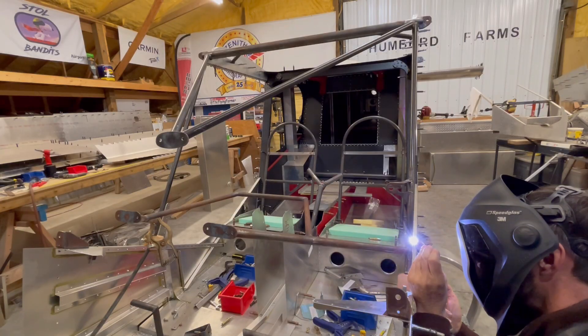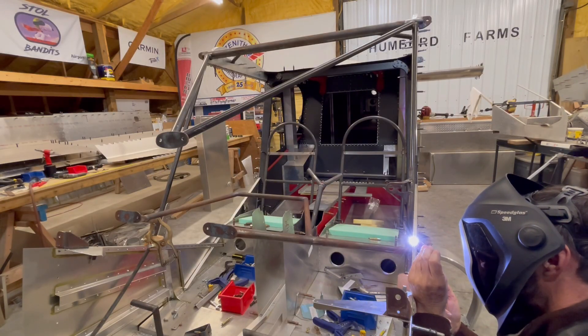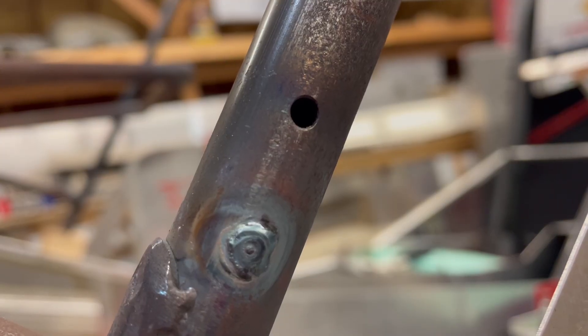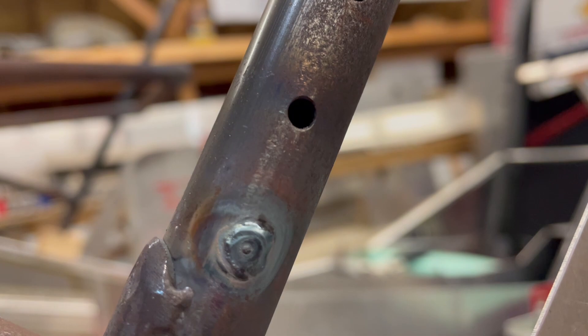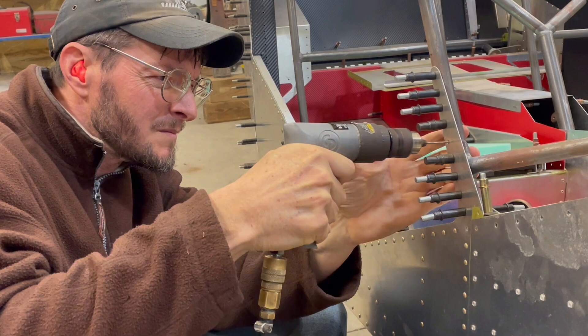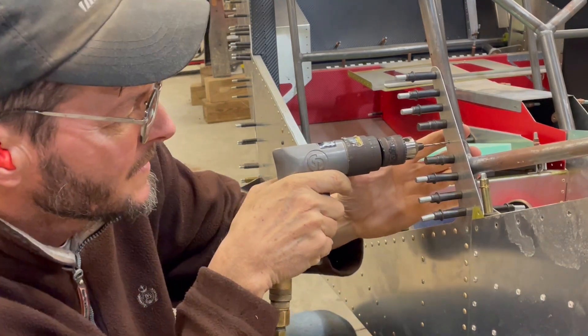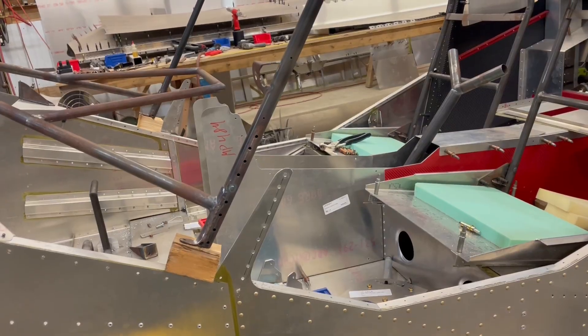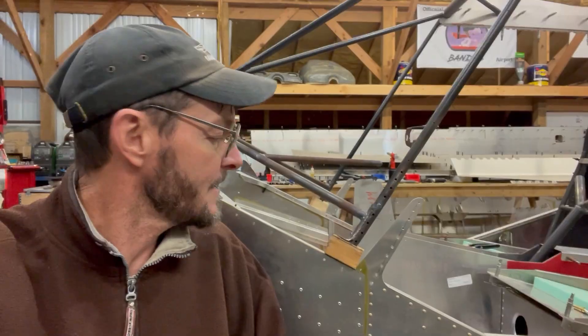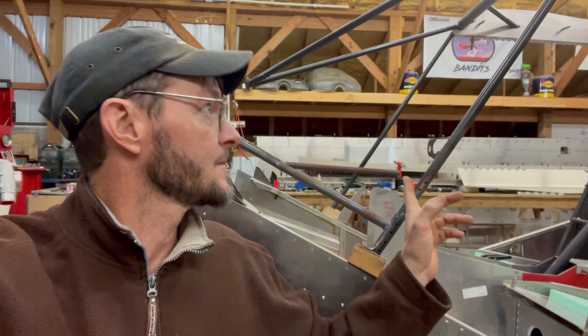I got the hole welded up on both sides of the cabin frame, the chromoly cabin frame. There's the hole I welded up. I'm getting ready to sand it back smooth with the tube. Once I get that done, I will bore a hole in it that's a little bit smaller.